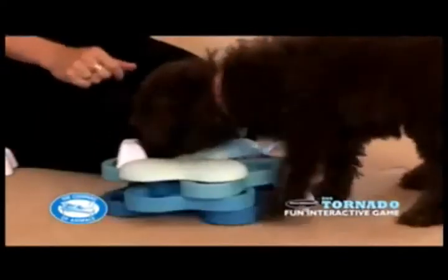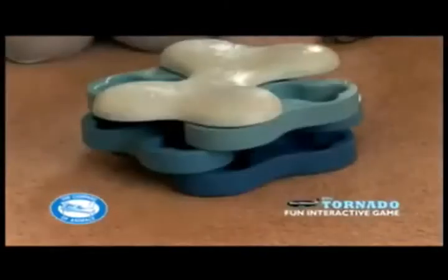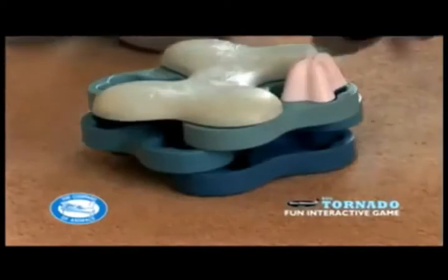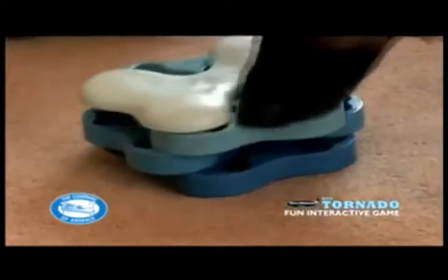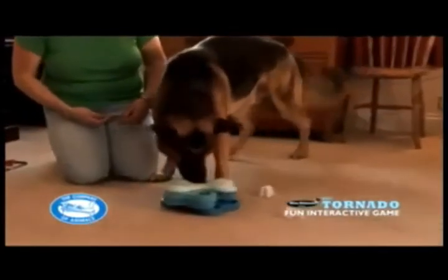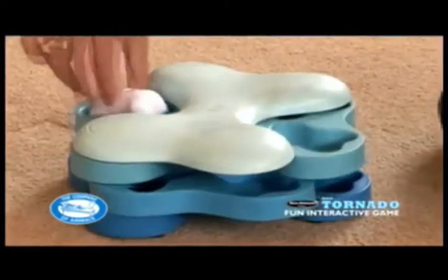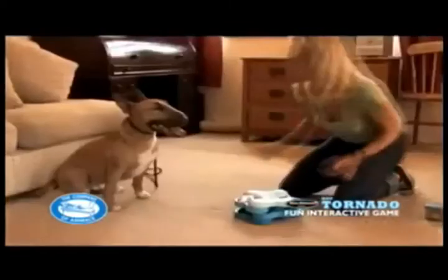If your dog hasn't dislodged the bone within a minute, remove it to maintain his motivation, but replace the treat and sit the bone horizontally across the gap rather than allowing it to fit into its vertical position. This way, the bone should be easily dislodged by even the shyest of dogs. Repeat until confident and then place the bone correctly and repeat as earlier.